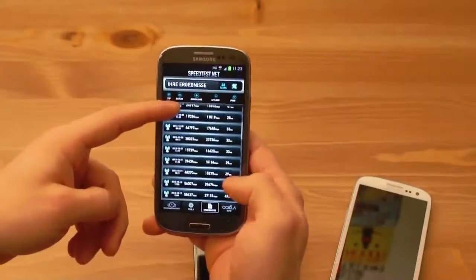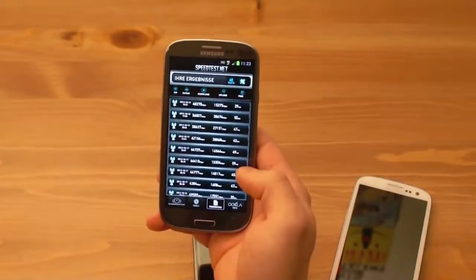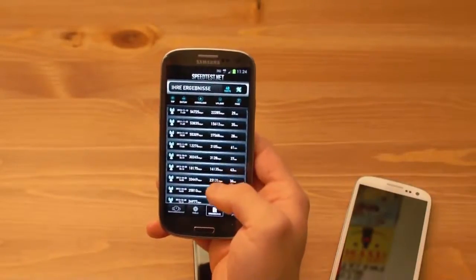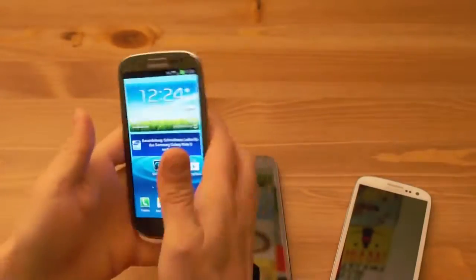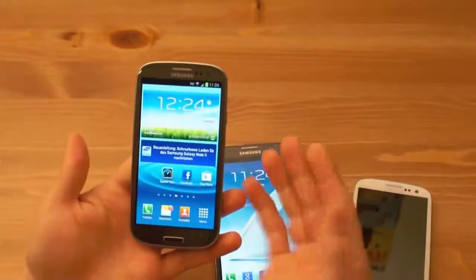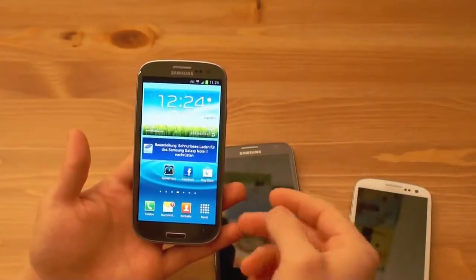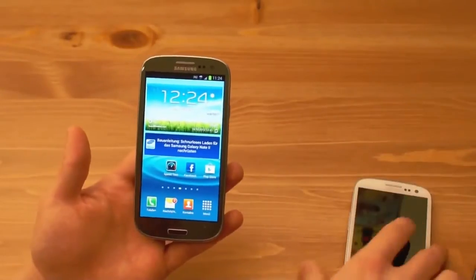Ansonsten ist man hier die ganze Zeit bei sehr hohen Werten oder im UMTS-Netz unterwegs. Wenn ich hier 62 MB Downstream sehe, da kann man auch schnell einen Film runterladen — das sind einfach wahnsinnig gute Geschwindigkeiten. LTE auf dem Galaxy S3 LTE bei der Telekom macht auf jeden Fall sehr viel Spaß. Generell zu LTE: LTE ist eine nette Sache, aber wann braucht man es wirklich? Im Moment wäre es cool, wenn man nicht ins WLAN wechseln müsste und immer alles über LTE machen könnte. Derzeit hat man bei der Telekom — die haben das Gerät zur Verfügung gestellt...